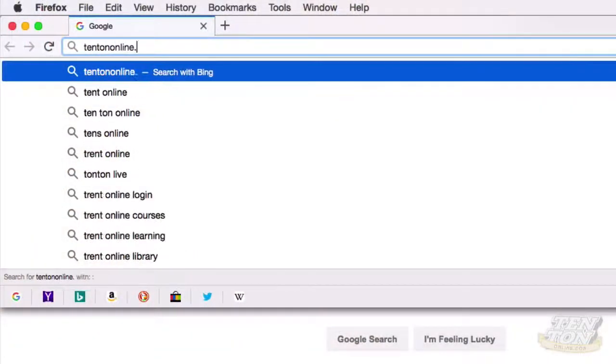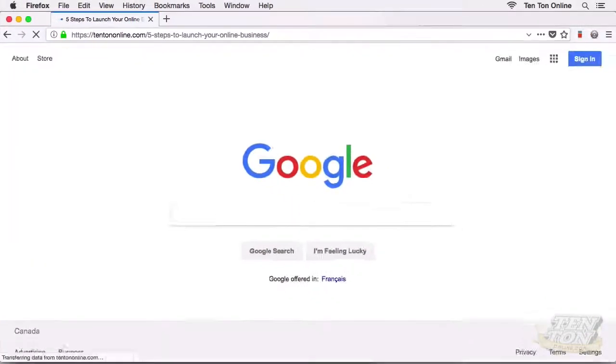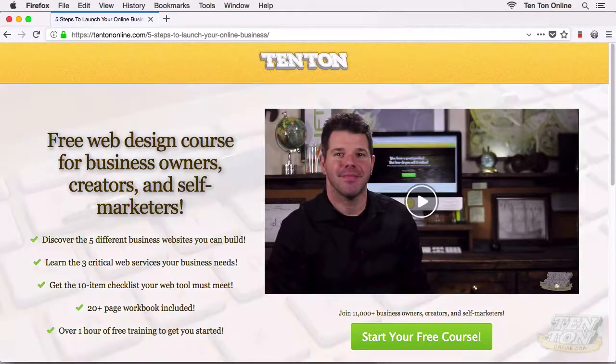I hope you got your domain name pointed to Web Hosting Hub. If you're interested, you can go and check out a free course I put together for small business owners, creative types, and self-marketers over at 10tononline.com/free. Go check that out if it sounds interesting. That is it for today — I'll see you next time. Bye bye.